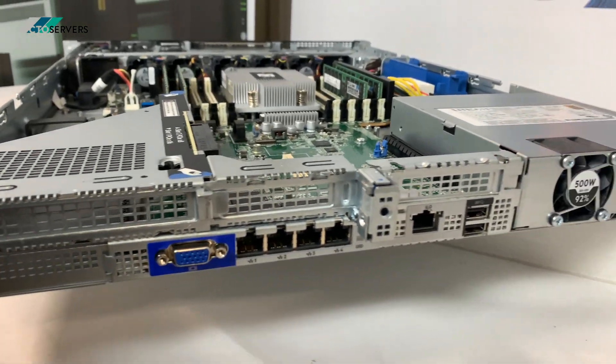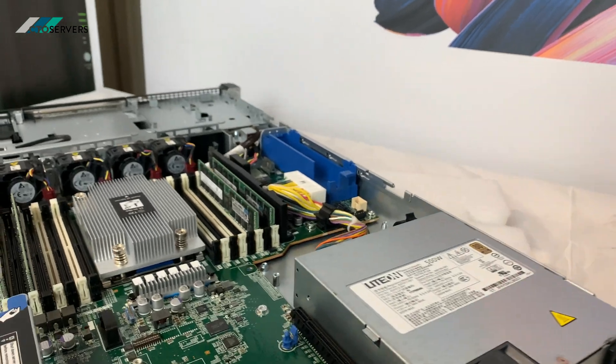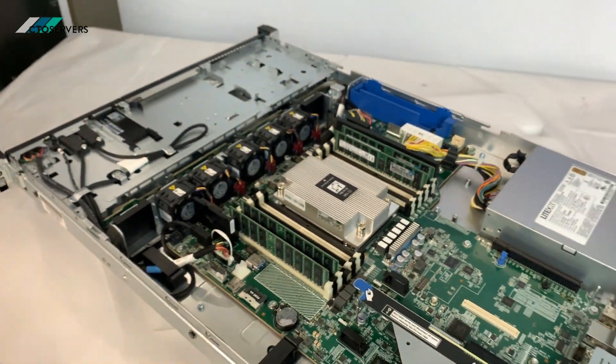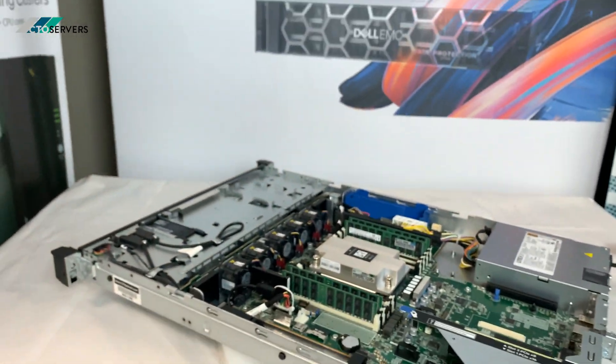It's a very simple but amazing design. So there you go guys — an AMD EPYC server. That's all for today, thank you.